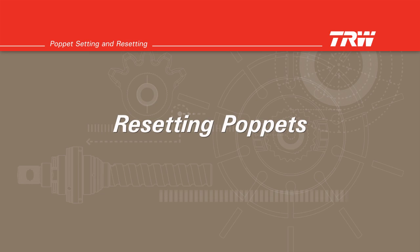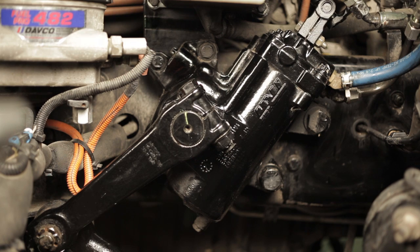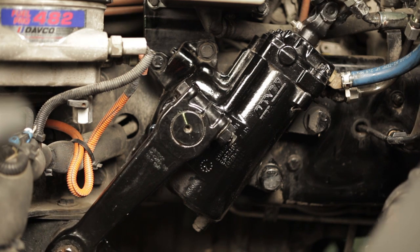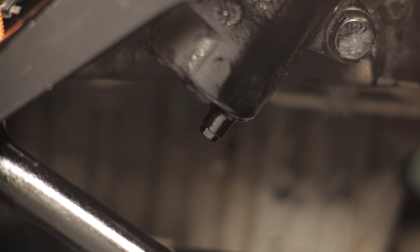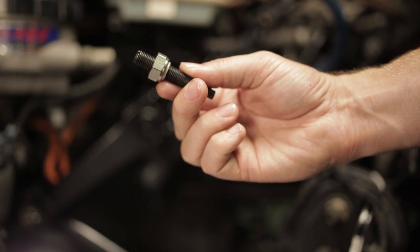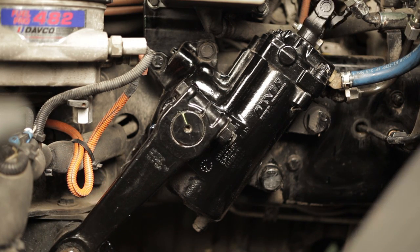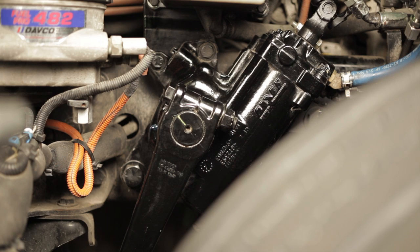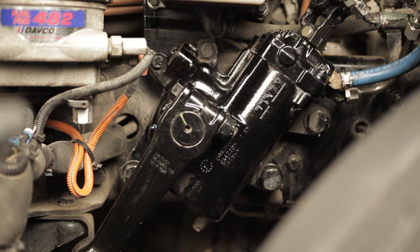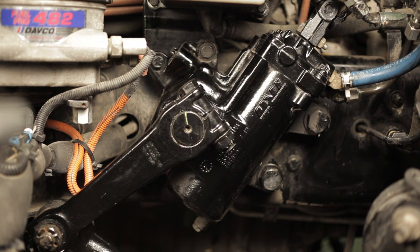Resetting poppets — TAS, THP, and PCF series steering gears. Poppets on TRW steering gears do not have to be reset unless the vehicle has been modified in such a way that the wheel cut for the vehicle is decreased. If the gear has a fixed stop bolt and you are decreasing the vehicle's wheel cut, you will need a poppet adjusting screw and jam nut. If the wheel cut is being increased, the poppets will reset automatically. In this case, refer to the poppet setting procedure. The poppet setting procedure for increasing wheel cut utilizes the same procedure as setting poppets on a new or remanufactured genuine TRW steering gear.